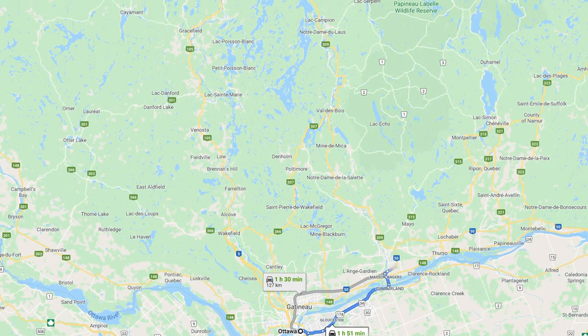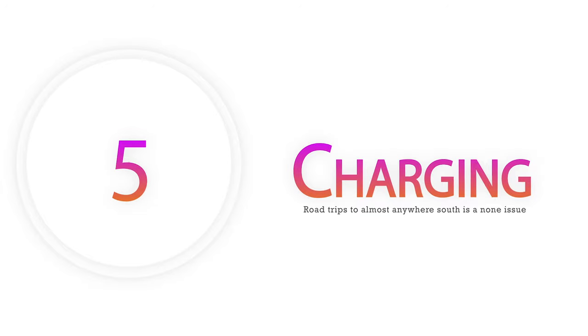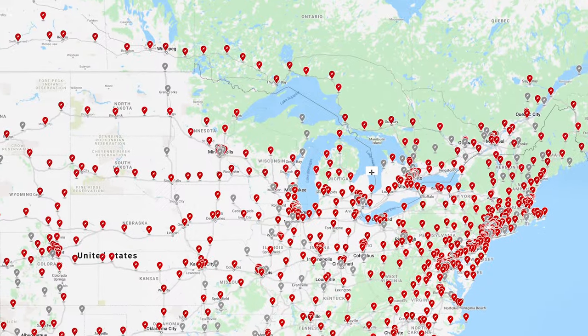I travel to different cottages throughout the summer and have no issue getting to them. Which brings us to our next category — charging. I am shocked that some of you still have no idea how many superchargers there are out there. Tesla Superchargers mean you can charge your car from 0 to 100% in less than an hour.